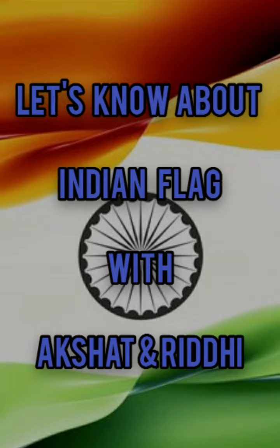Hello friends, welcome back to our channel, Akshatan with me. Let's know about the Indian flag.